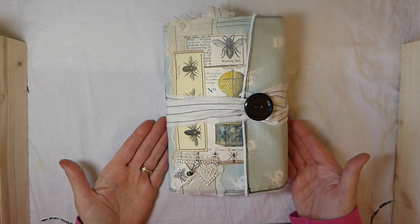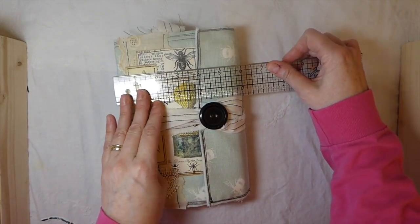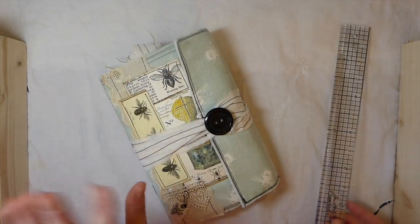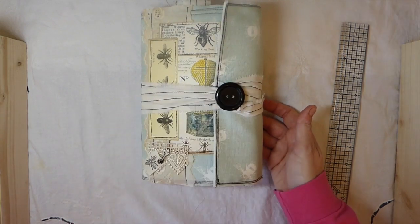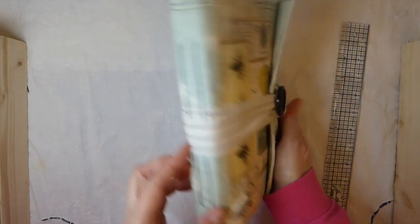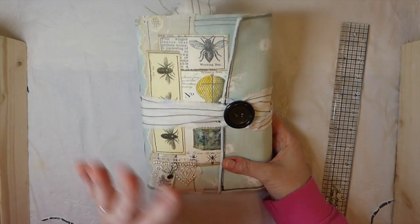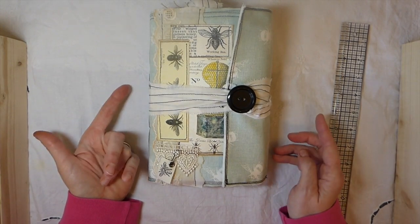So let's just get started with the size and the cover. It's about a 6 by 9, and this is created from fabric. I apologize, guys, if I'm going to be coughing — I'm going to try to get through this without coughing too much. So it's a 6 by 9. It's a 2-signature that's been sewn in with a 5-hole pamphlet stitch.